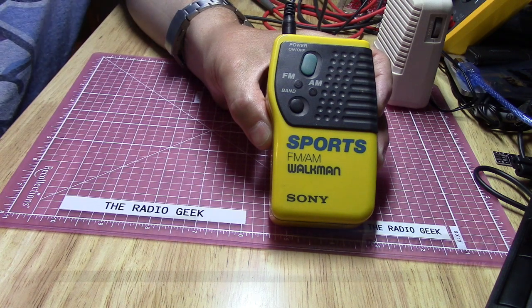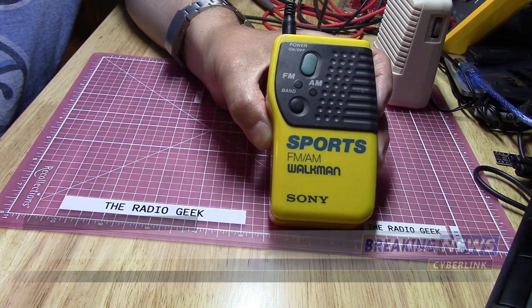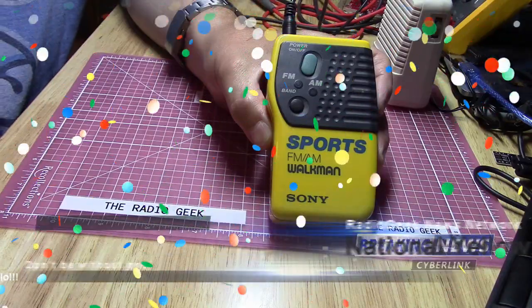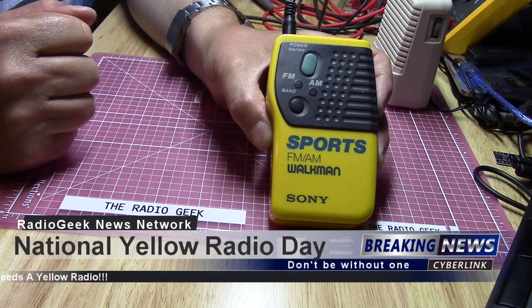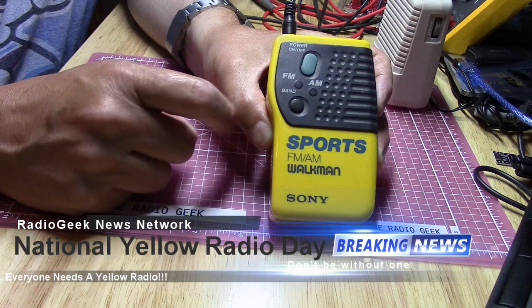Hello, this is the Radio Geek. I'd like to wish everybody a happy National Yellow Radio Day. June 1st is National Yellow Radio Day, and this is my yellow radio for the occasion — a Sony Sports FM/AM Walkman.